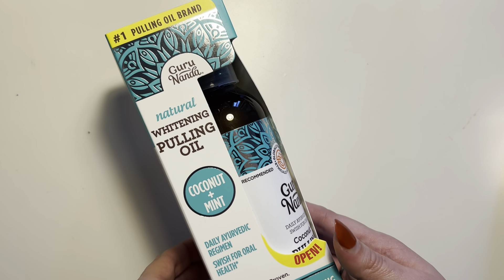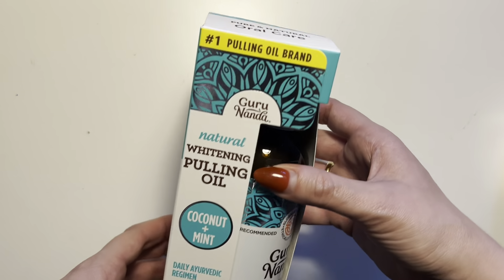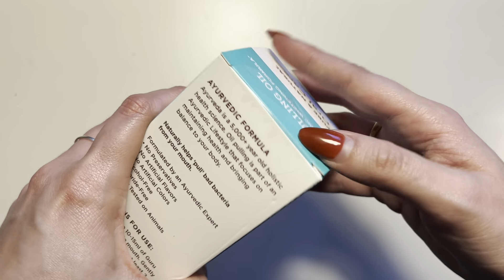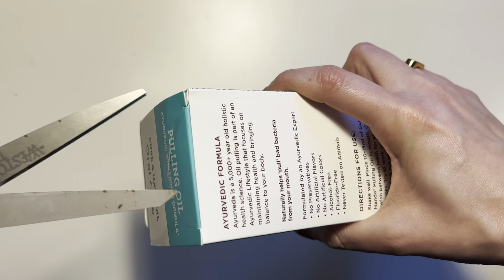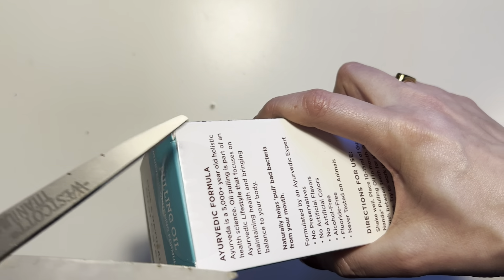What's going on everybody? This is the Natural Pulling Oil Kit by Guru Nanda. I am actually a repeat buyer of this product, but I just purchased a new one so I wanted to do a quick unboxing video with you guys today. I have seen fantastic results.